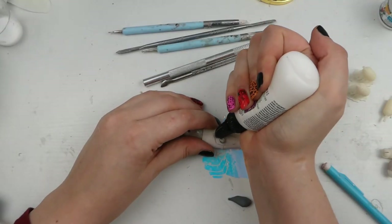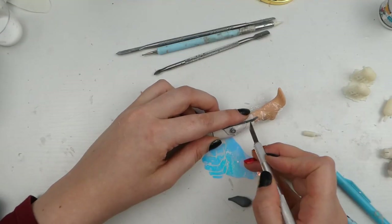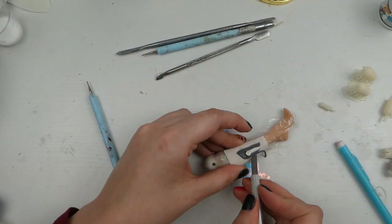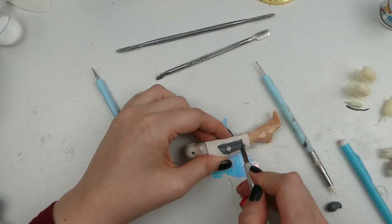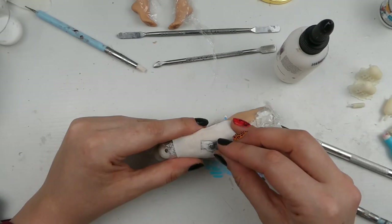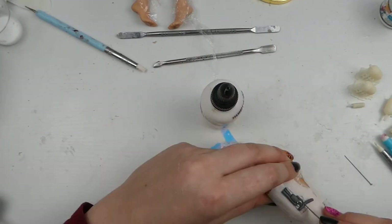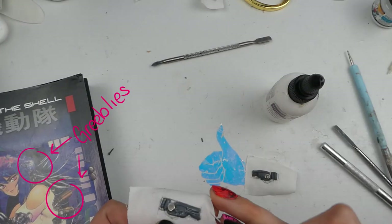I decided to build these up using Sculpey, so I'm adding some liquid clay and then adding kind of snakes and smooshing shapes on — it's kind of following what's on the manga cover but also just made up to look mechanical. This wasn't the best choice of material because it is quite fragile, which I didn't think about. If I went back I'd probably use something else — I've got some Cos Clay now which is more flexible, so I'd probably try that.